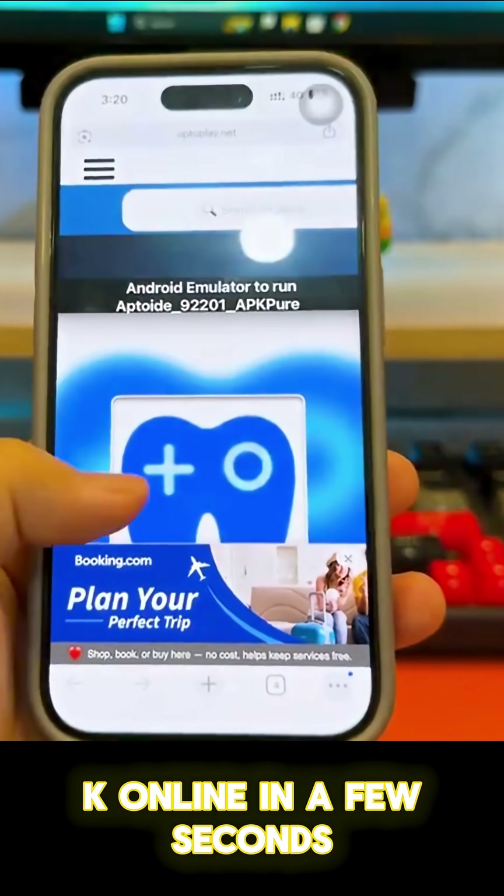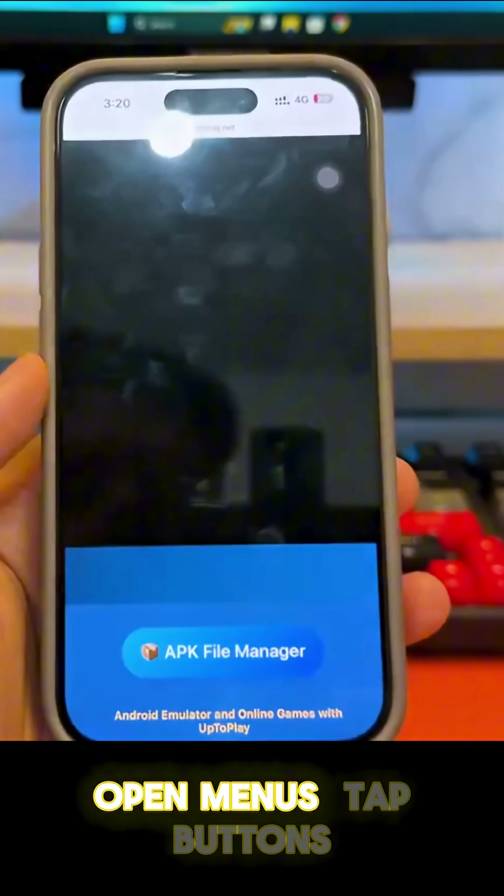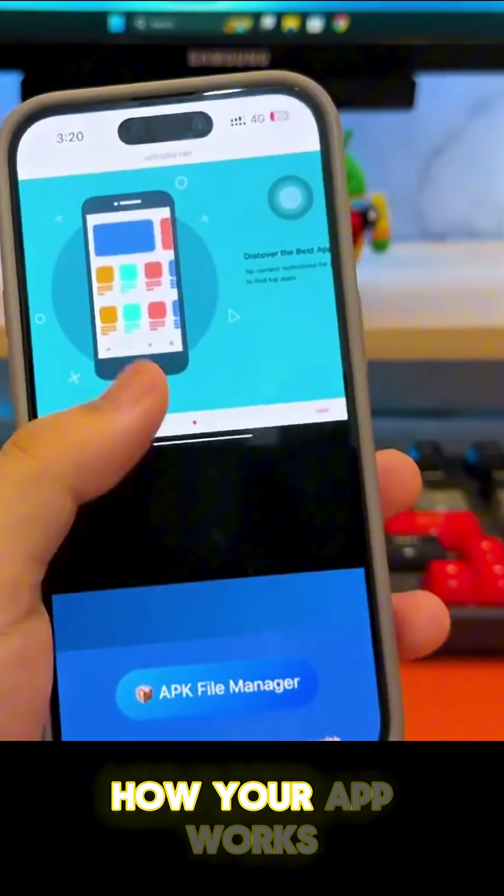In a few seconds, you'll see a virtual Android interface right in your browser, and you can interact with it — open menus, tap buttons, and explore how your app works.